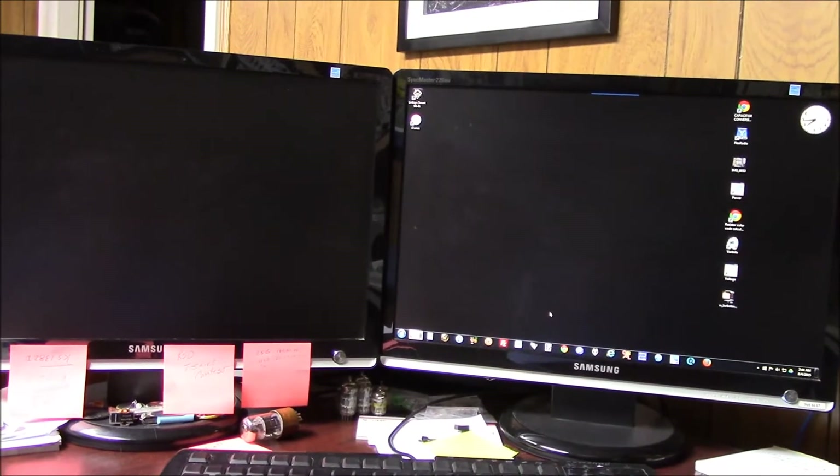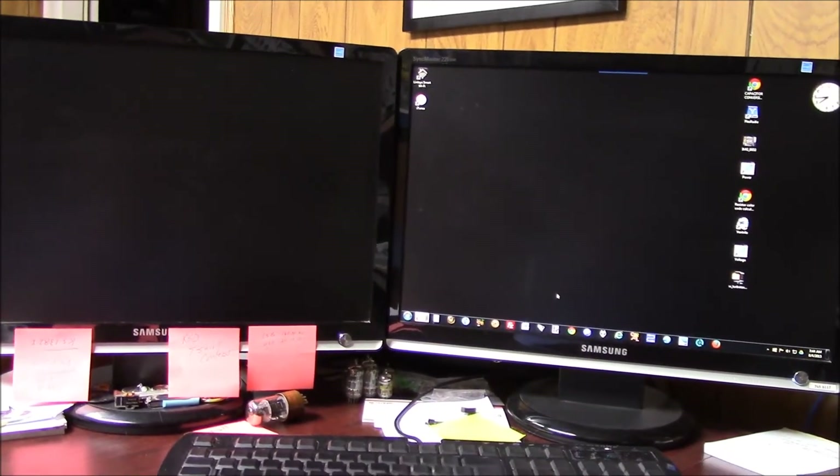Hey, welcome back to another episode of BlueGlo Electronics. I thought I'd show you something interesting today. This is another part of my little workshop — my PC setup. I've got two Samsung monitors here, and I've got a slight issue. You can see this monitor is already on, the icons are nice and bright, but when I turn this one on, I get flickering of the icons and a high, extremely high-pitched whine, and this goes on for 10 to 15 minutes before it finally stops. So let me show you what we're going to do about that.